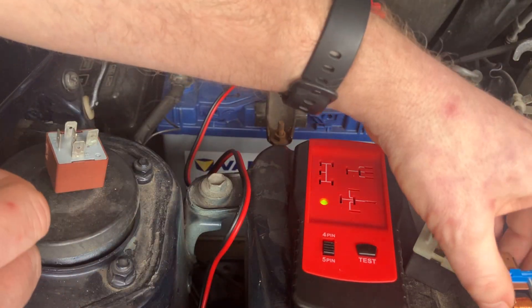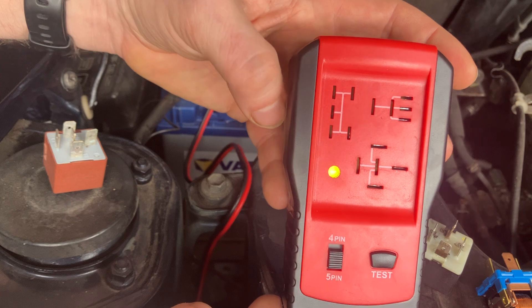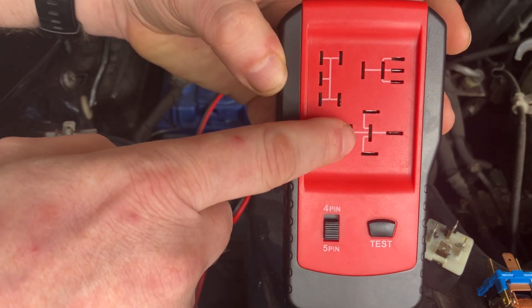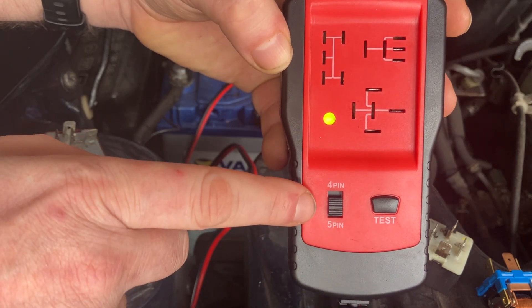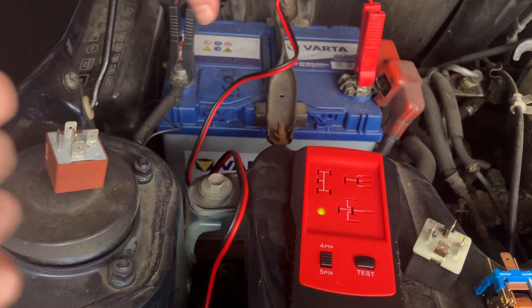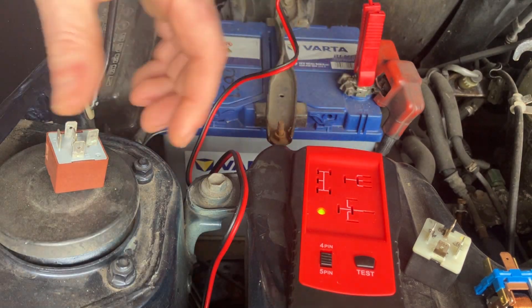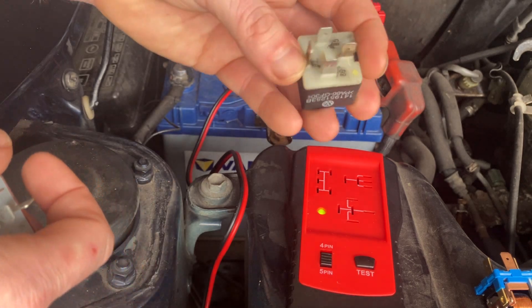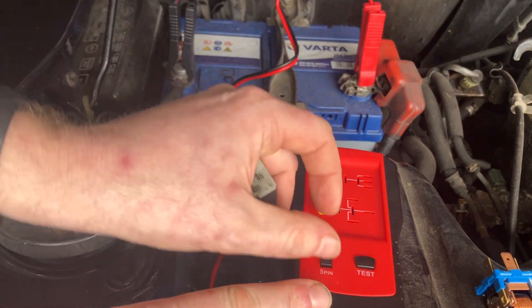So what's a quick way of testing it? We've got this, which is a relay tester — got this off eBay for nine pounds. As you can see, there are different layouts on here for five-pin or four-pin setups, and you can change whichever setting you're using. All I've done is hook it up to a battery with the two leads that come with it, and I've got a five-pin and a four-pin relay to test.